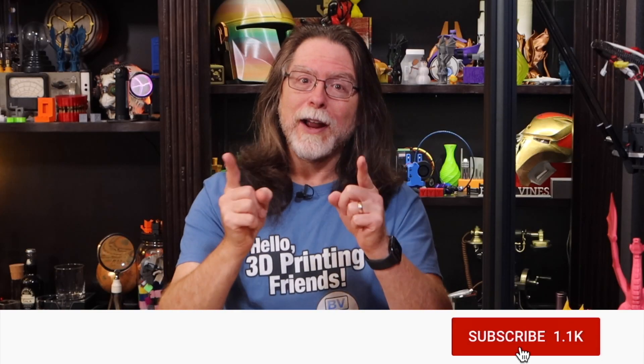Hi! Welcome back! Hey, if you're new here and you're wanting to learn about 3D printing, 3D modeling, and other 3D printing-related stuff, start now by subscribing and clicking the bell so you don't miss anything.